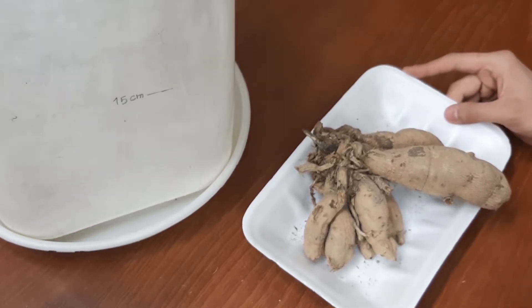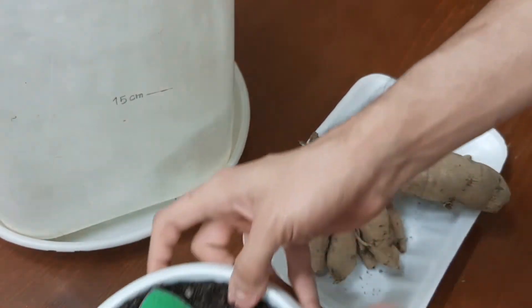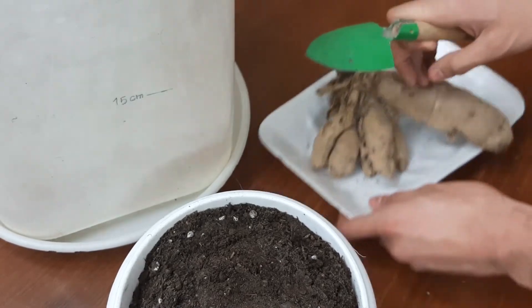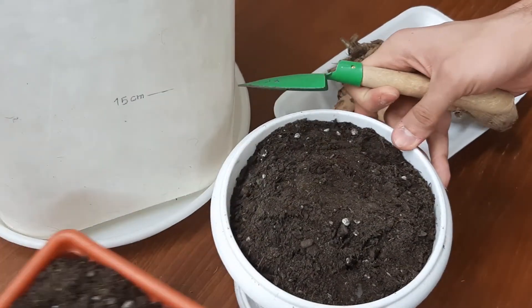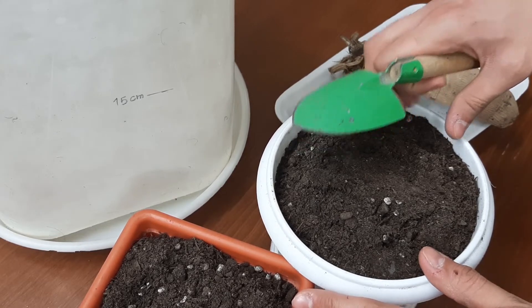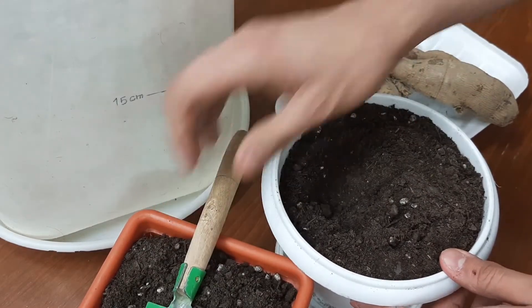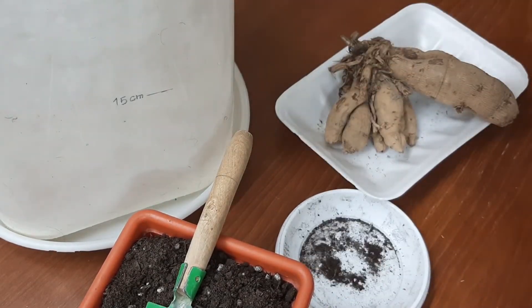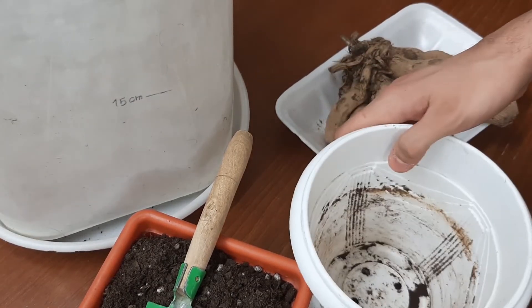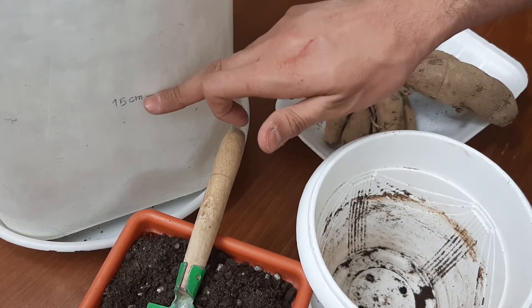Now add soil. It's better if you use a mixture of vermicompost and potting soil. We need to fill the container with soil 15 centimeters above these stones.